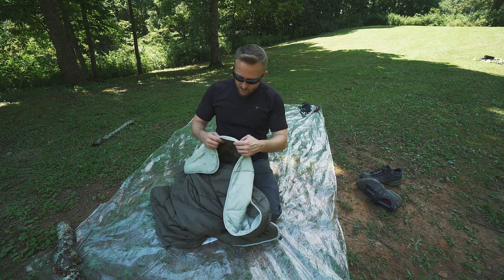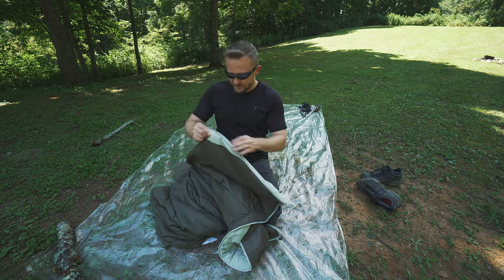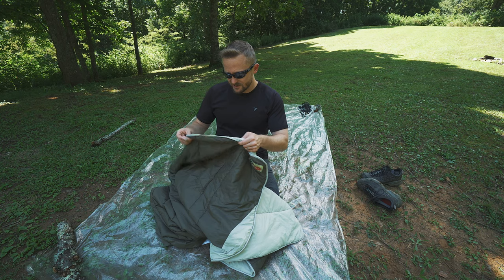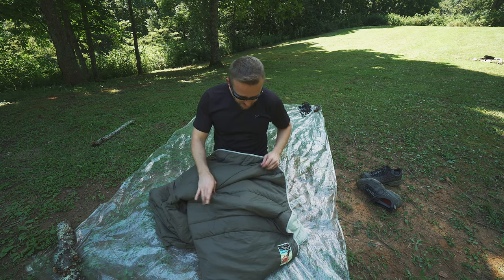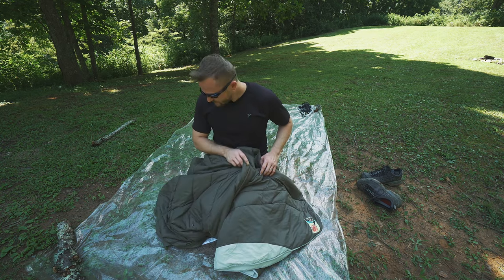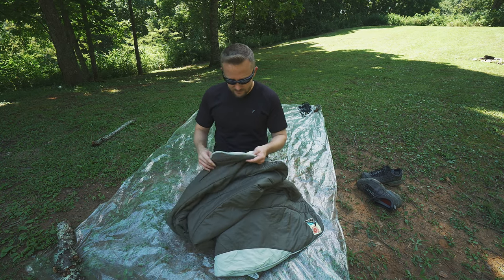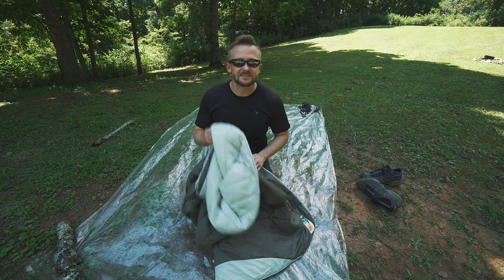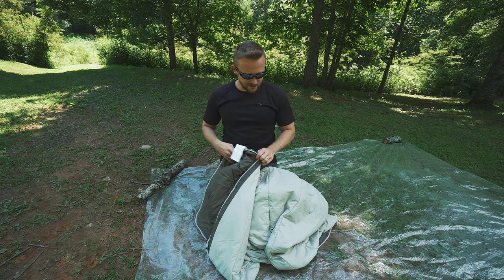When it comes to quality, it's very, very good. There are no issues with stitching. I've been using this for multiple months throughout the summer — no issues at all. It's held up well with no loose threads or anything like that. Pretty much typical Nemo quality. Nemo makes very good products in general, and this is a good product. I have to say this also works well in a hammock.